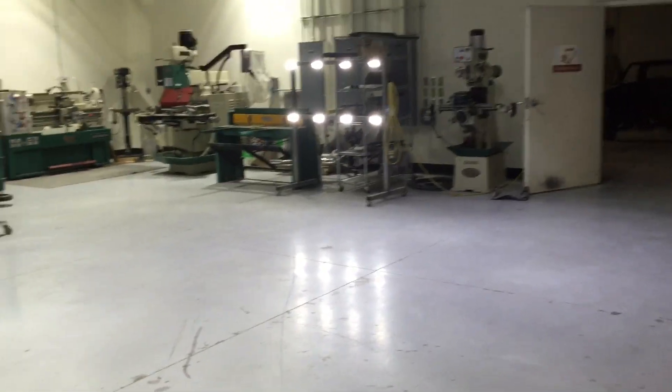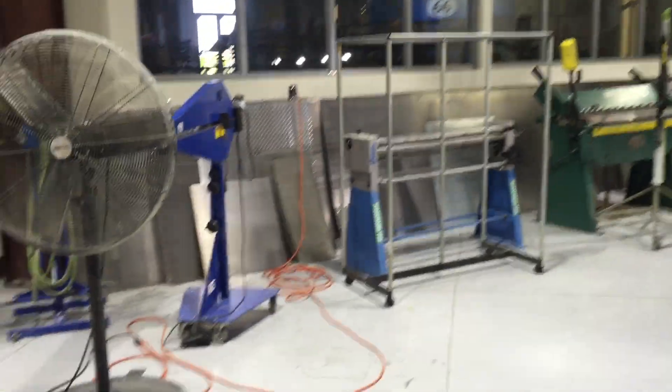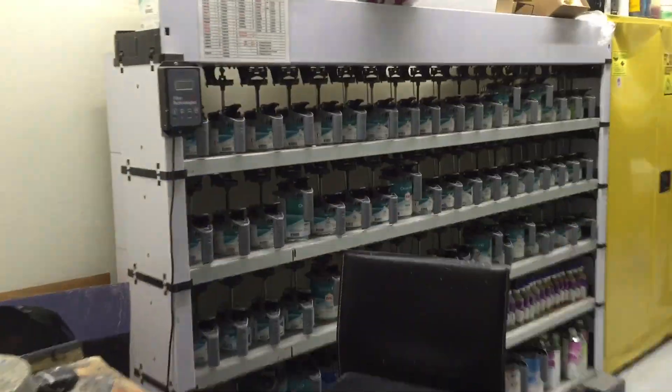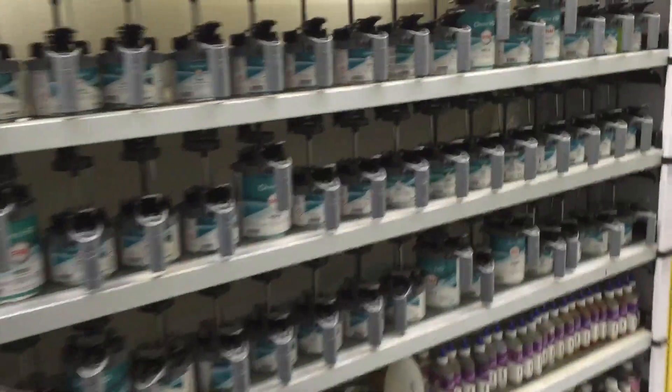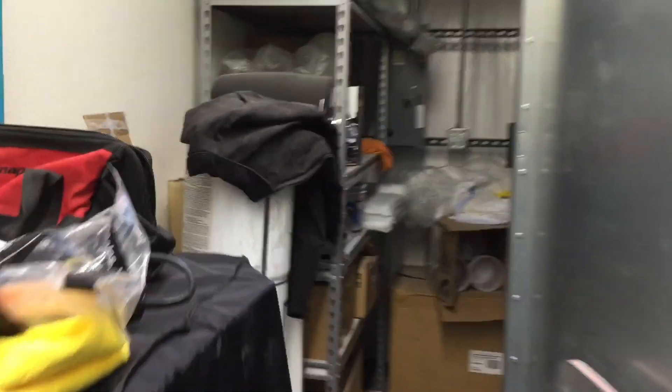As we turn around here, this is just a quick shot of the sheet metal and machine area in our shop, and our paint bank — EnviroBase. Psyche. We use Onyx by BASF.